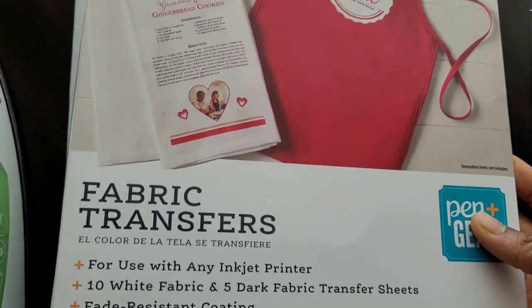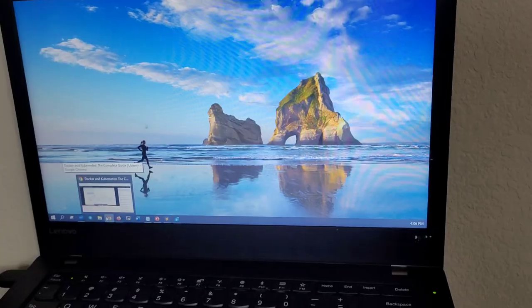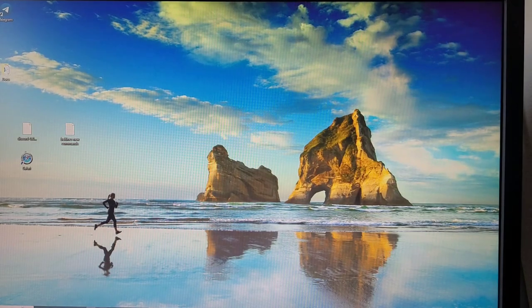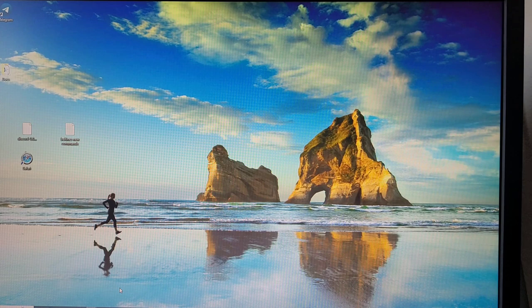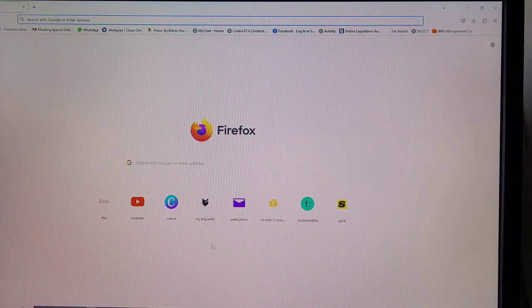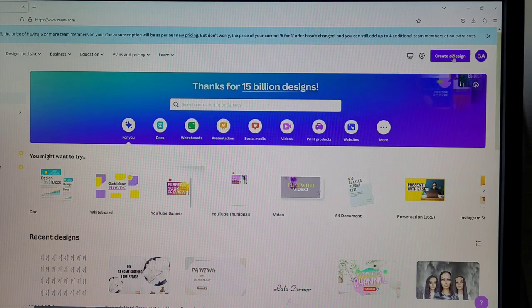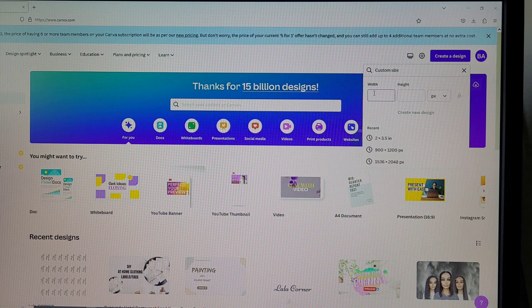We're also going to use a computer or laptop. I'm going to be editing my project using Canva — you can use any editing software of your choice, but Canva is affordable, it's actually free, and it's easy to use. I'm going to use a custom design with a width of two inches and a height of 3.5 inches.